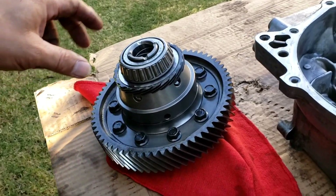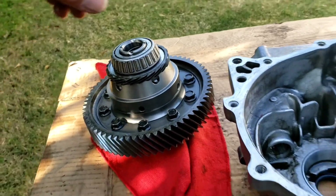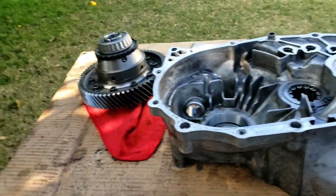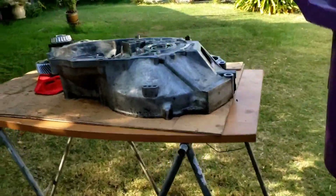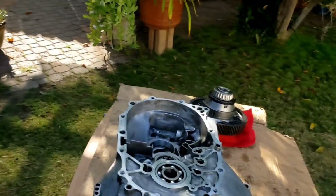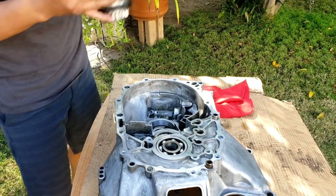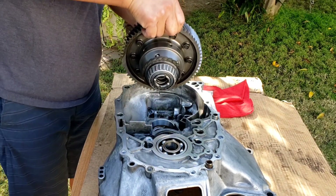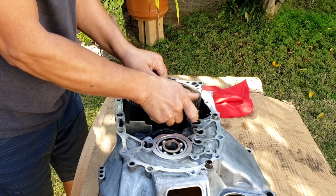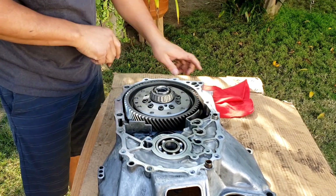Pretty much I got everything that needs to be assembled on this differential, on this LSD. I'm getting ready to drop it on there — just be very careful when you drop it on there because it could get your fingers caught in there somewhere. It is heavy.